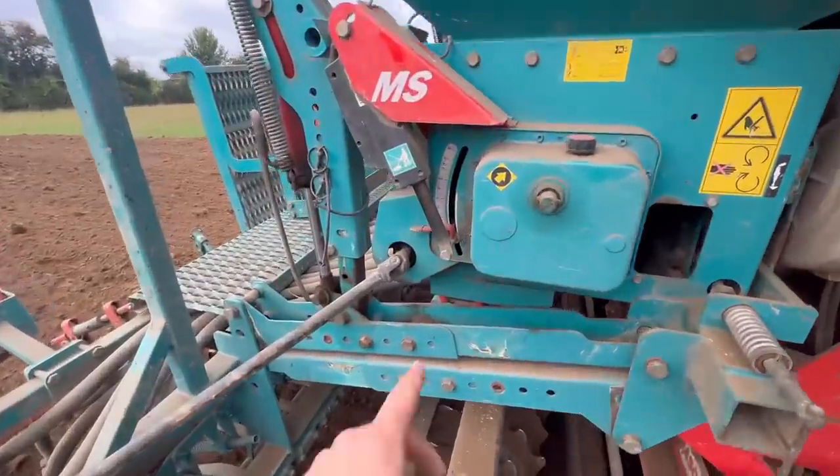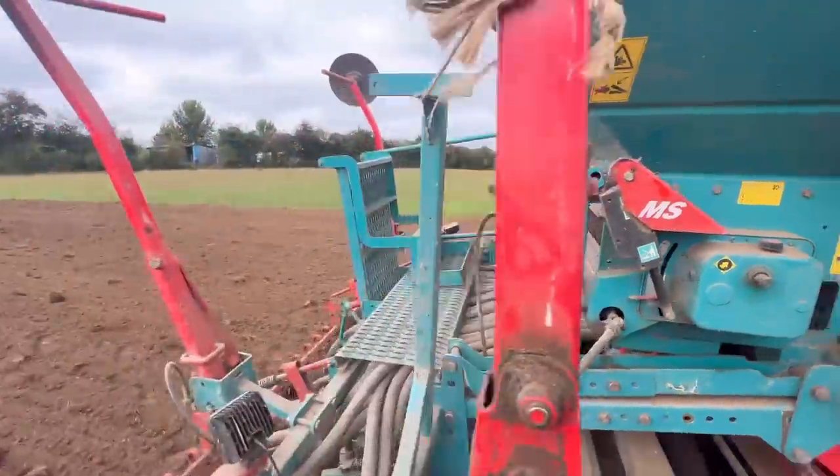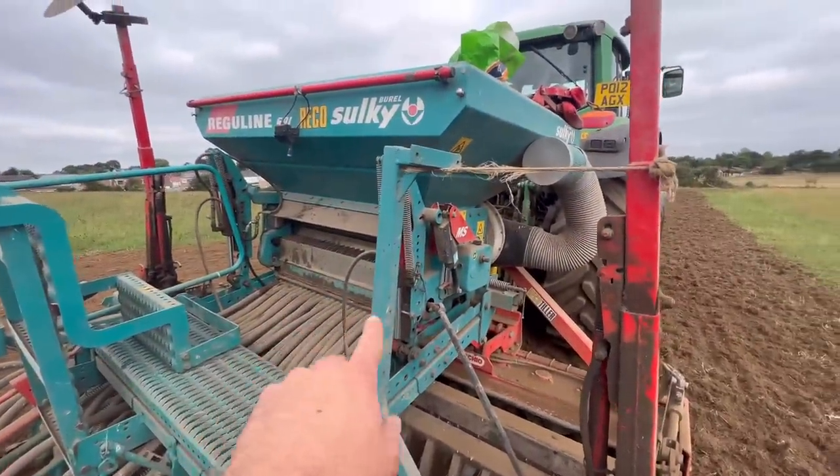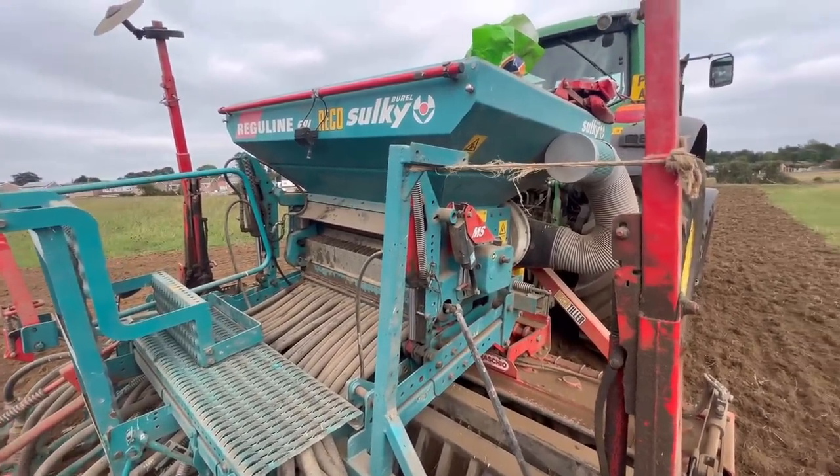The computer in the tractor alters this gearing system to meter out different amounts — if we wanted more on we could increase the gear size, or less if we want less on. It's a pretty old one really, quite simple and basic. You can get a lot fancier drills but for us it just wouldn't make sense to be spending an absolute fortune on a drill when we've not got a great deal of land to use it on. You have to do things that make sense.